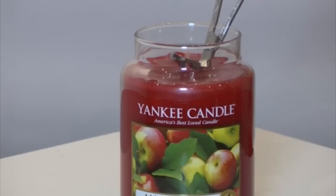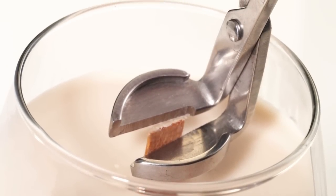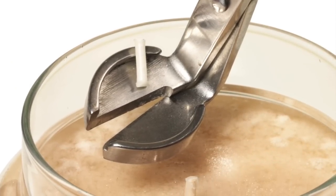Bring the two handles together to trim the wick. Discard the remnant wick before lighting. To keep the wick at 1/8 of an inch at all times, it is suggested to trim the wick for every four hours of burn time.